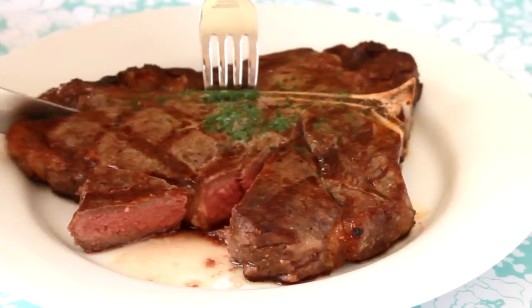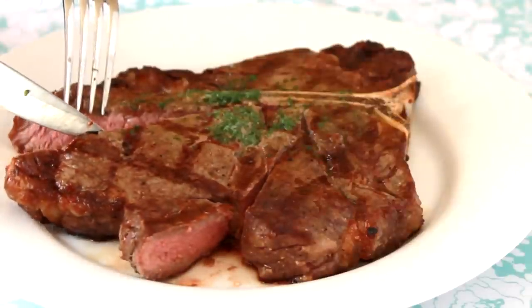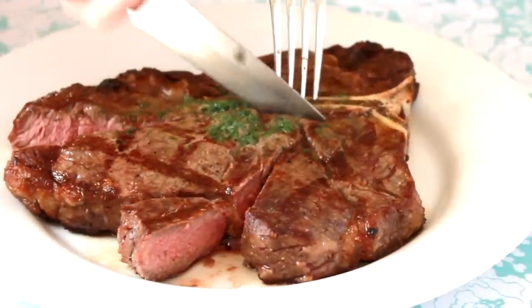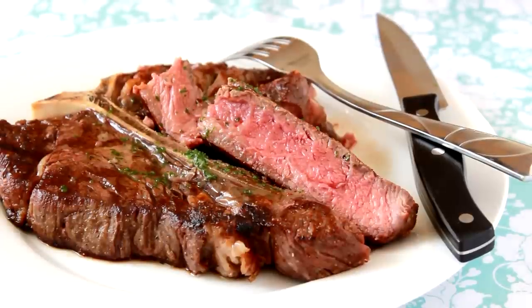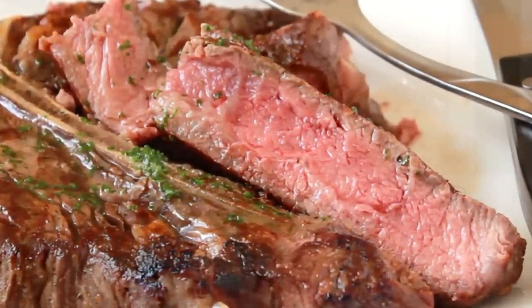Watch out, it squirts! Let me cut off the strip part of the steak so that you can get a good look at the inside. Ta-da! Perfectly medium-rare, juicy, and tender. Steaks don't like to wait, so let's wrap it up. Don't forget to subscribe to my channel so that you don't miss new cooking videos. And if you're ever in Boston, maybe I'll see you in one of my classes.